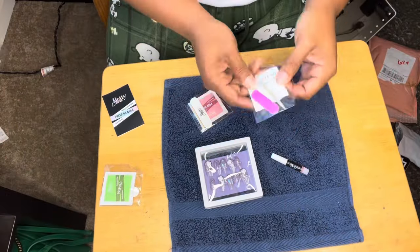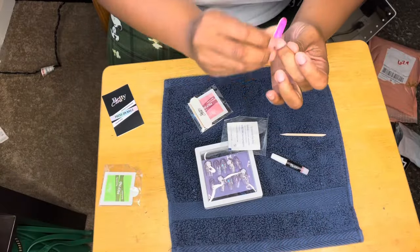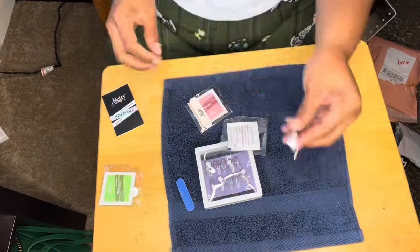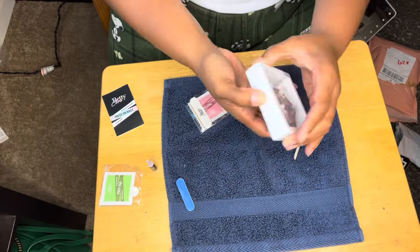I decided to go ahead and show you all the process of putting on the nails. It came with a kit — something to clean your nails with, something to file them with, an alcohol pad, and glue. These are the nails that I decided to put on.